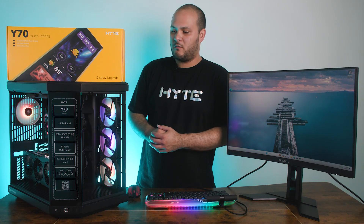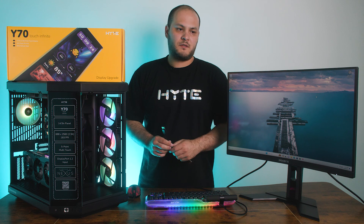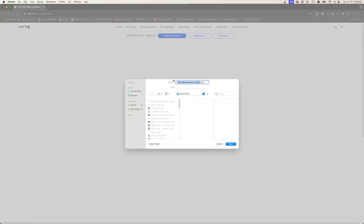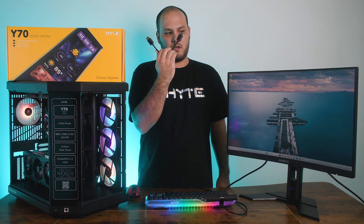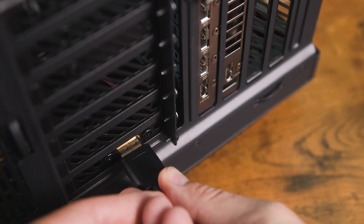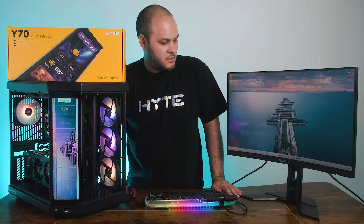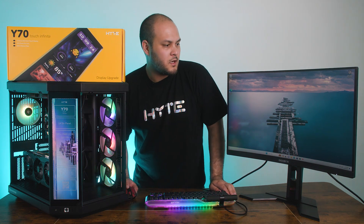So we have the PC here, we're booted up, we're in Windows. I actually have the screen unplugged still. I do recommend when you first power on the system for the first time after installing the screen, you leave the DisplayPort cable unplugged just to make sure that you can get into Windows and download the newest version of Nexus before plugging the screen in. I've gone and done that — I've downloaded it but haven't installed Nexus yet. I'm going to go ahead and plug this cable in to the back of the PC: one end goes into your graphics card and the other end goes into the little DisplayPort we installed in that lower expansion slot.